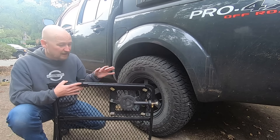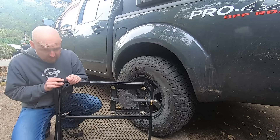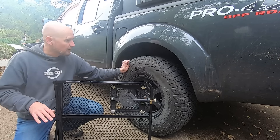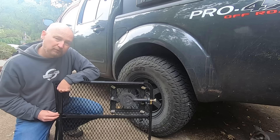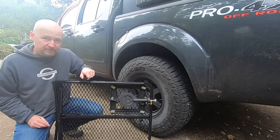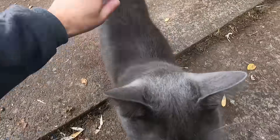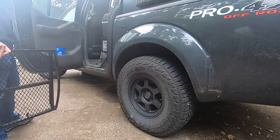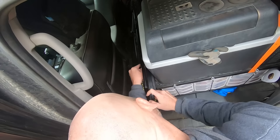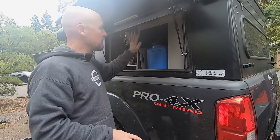When I take out and set up my table, I'm also setting up my stove. When I put away my table, I'm putting away my stove — getting two things done at once. The main annoyance with the tailgater table is these little legs you need to put on that support against the tire. They've got spring-loaded buttons that are really hard to pop out. I use one of the knobs to push on that little button to release it.